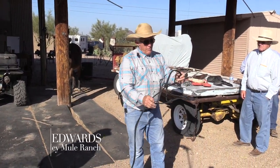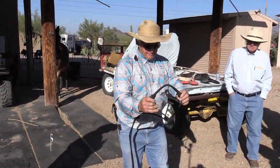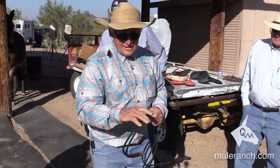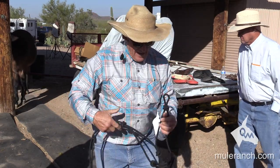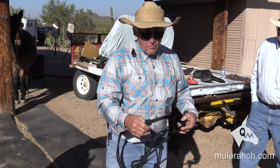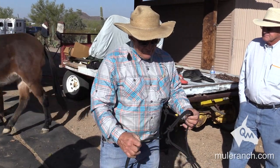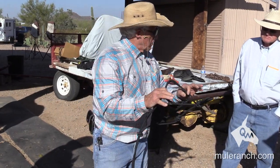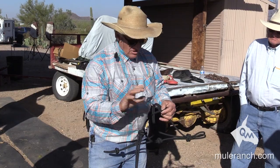Take a rope halter. Different ropes, different ways they're made, different stiffnesses — all have different ways to communicate. They all have different jobs to do as well. I have found this rope halter can not only be used every day, but for training as well. The stiffness of it, the size of the knots, and the circumference of the rope itself are all really important.